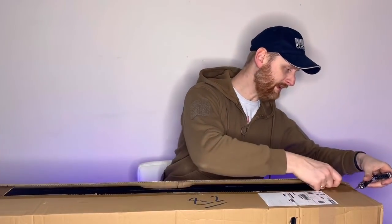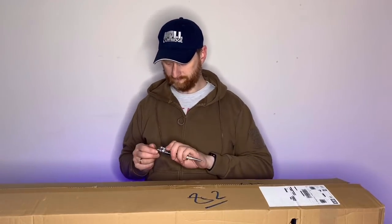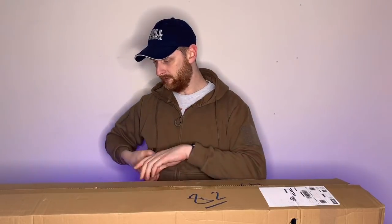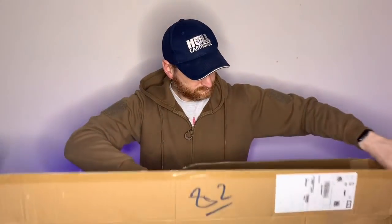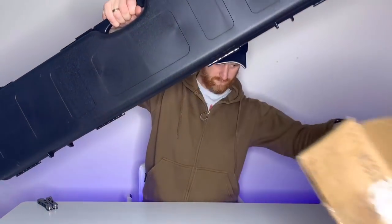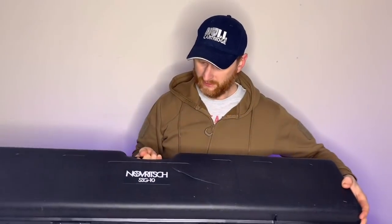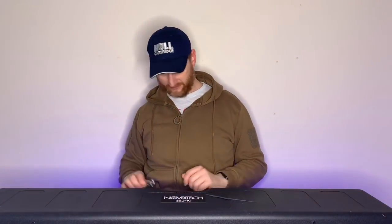Right then, this box is absolutely battered - I dread to think what the case should look like. And here it is. Remarkably - no, it's not in one piece. The case is broken at the top and it is broken at the side as well. So well done Royal Mail, you have destroyed it. That is absolutely dead.